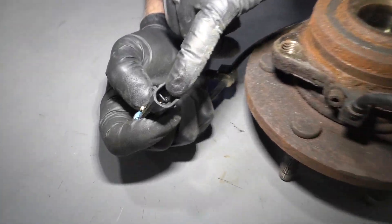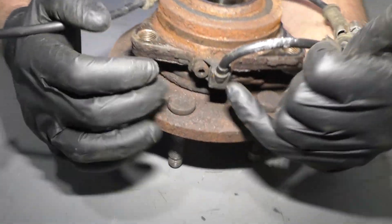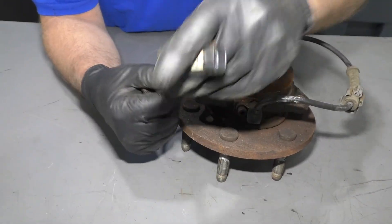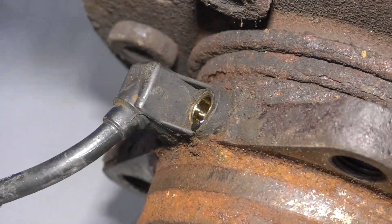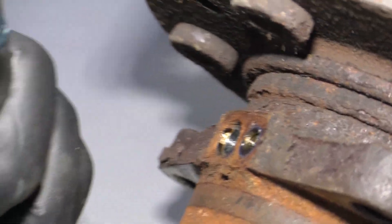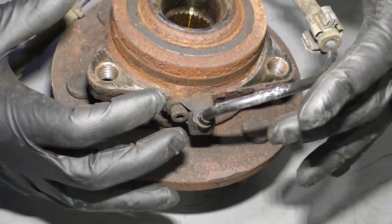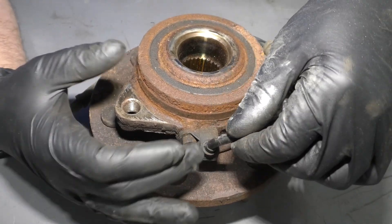Whether you have corrosion, a break in the wire, or something wrong with the sensor itself, you're going to have to replace the whole sensor. You can't repair the wires — it's really not a good idea to splice the connector either. To disconnect the sensor, take this bolt out and be very careful when removing it. A lot of times they get stuck, and you don't want it to break in the hub, because then you might have to drill it out or even replace the whole hub.